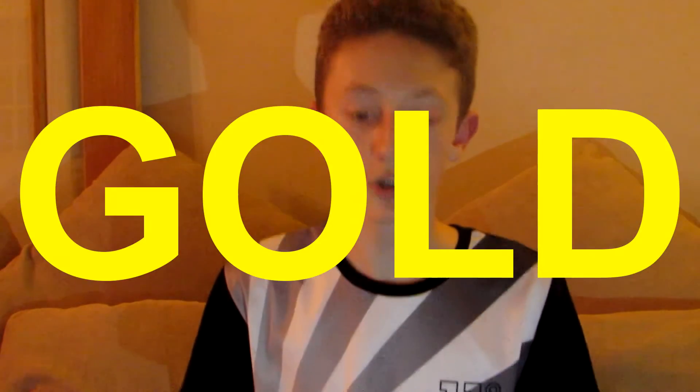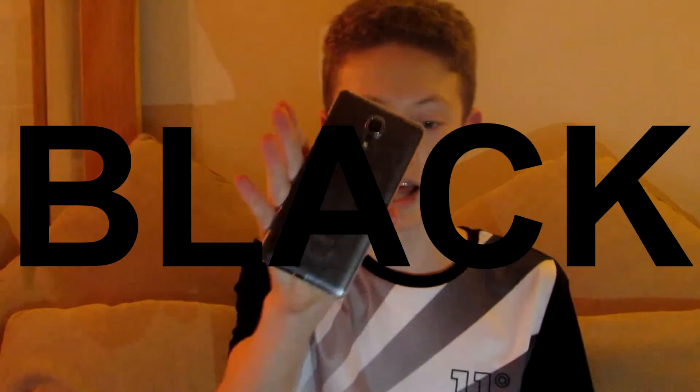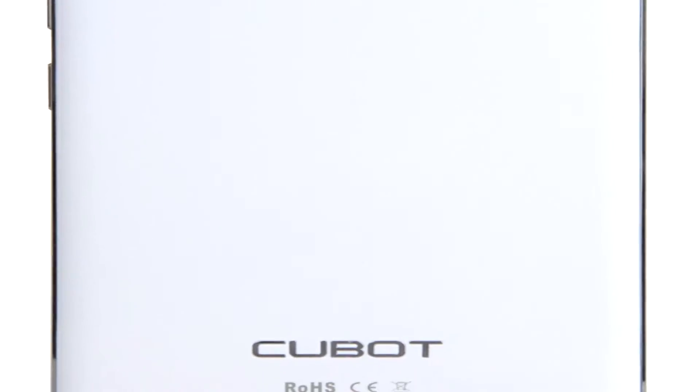There is a 2 megapixel front facing camera that can be 5 megapixels and an 8 megapixel round back which can be changed to 13 megapixels. There are 3 colours to choose from: gold, white, and in our case black. I have just got this phone today as my Cubot X15 stopped working, and so far I am happy with it.